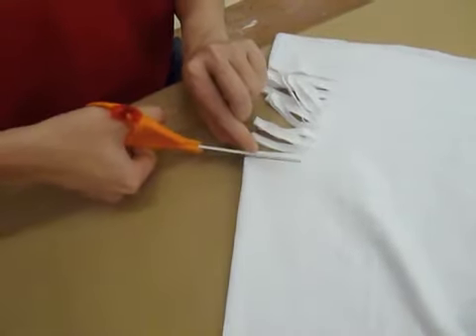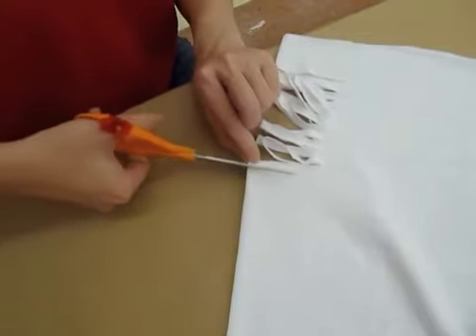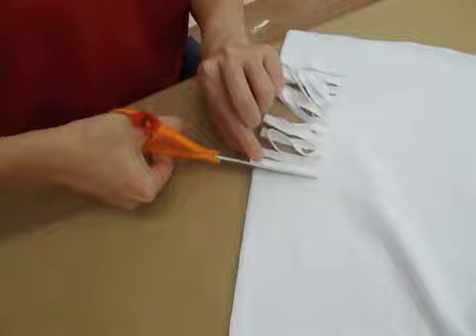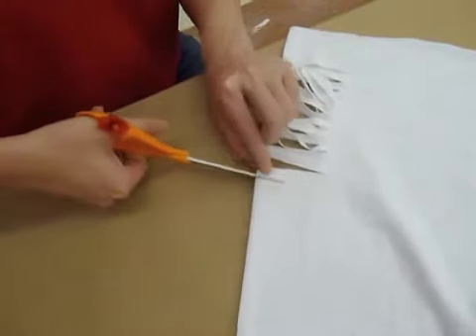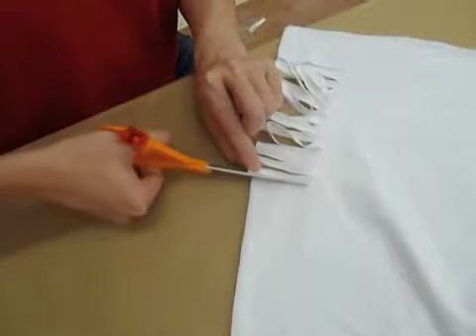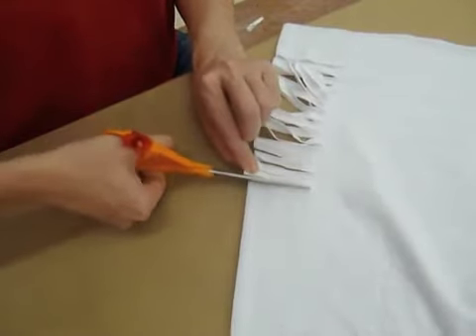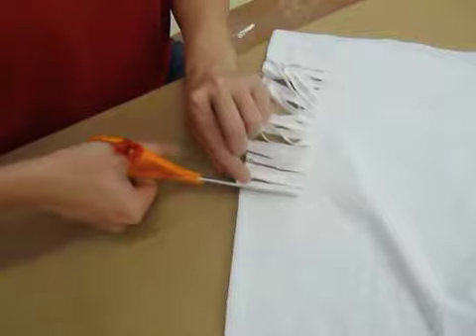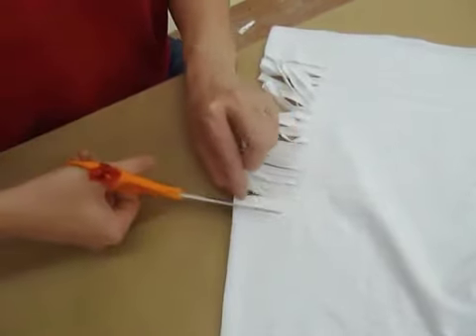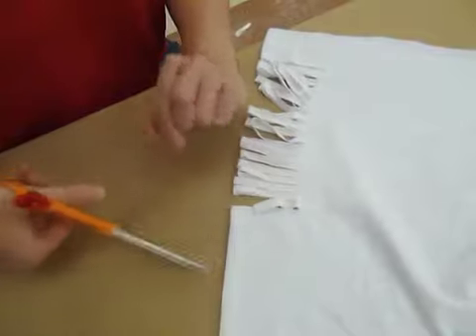Try to keep your cuts the same length too, which is kind of the hard part. If you wanted to, you could actually make measurements or make some points on your shirt to mark where you want to cut to. That'll make it easier to keep everything nice and even.